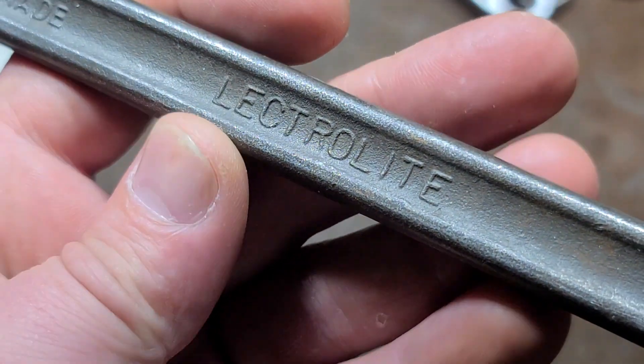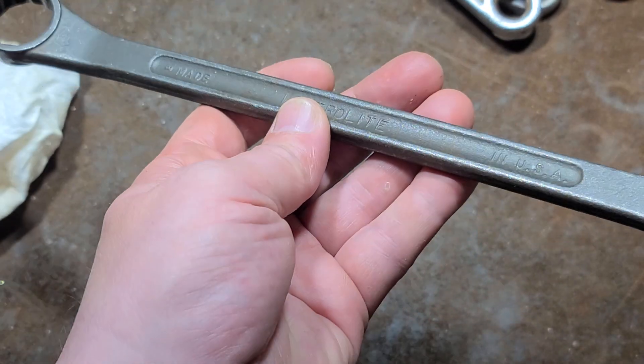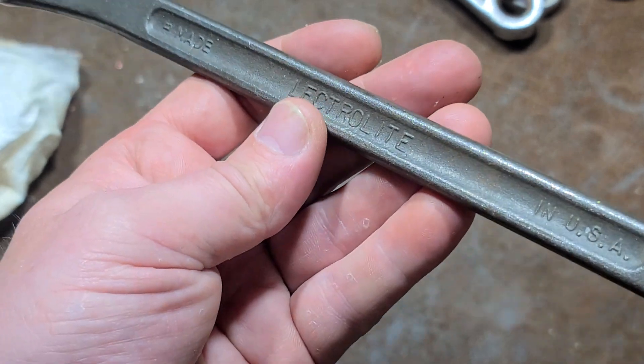Addis Maximus here. Just wanted to document more LectroLite tools, because they seem to be kind of like the Wizard or 1970s or so house brand.